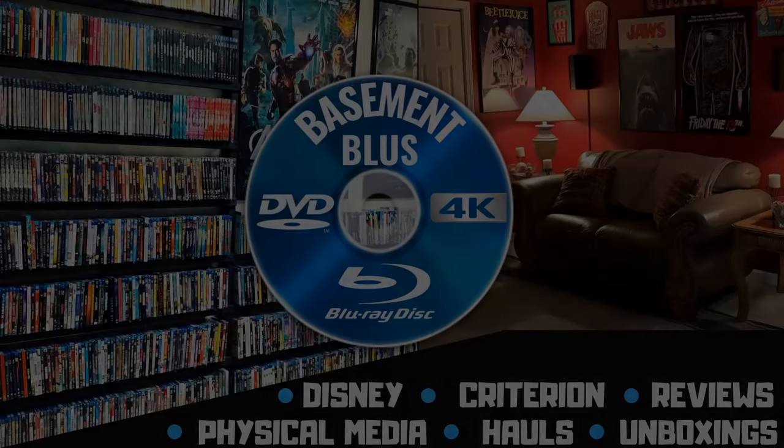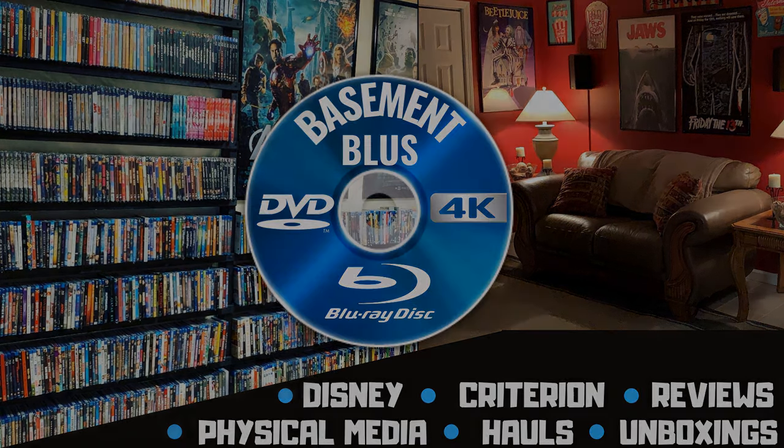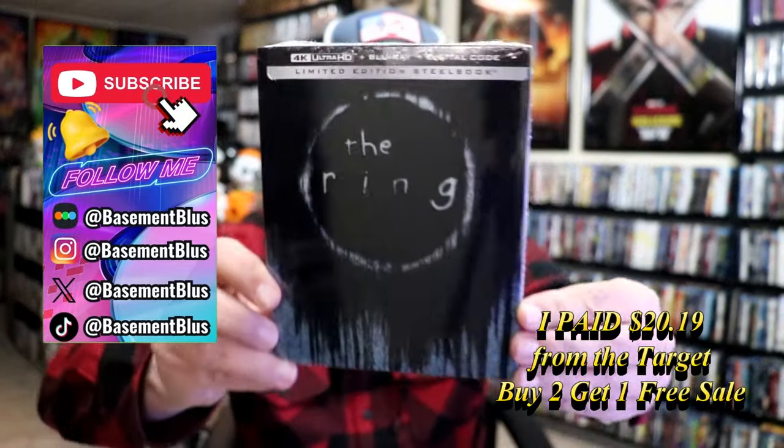Hey, Tony here. Today I'm going to do an unwrapping of the Ring 4K Steelbook, so stick around.